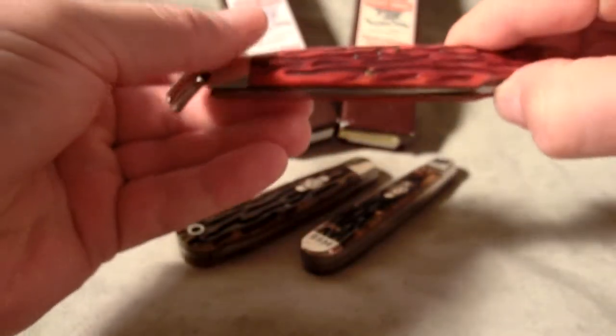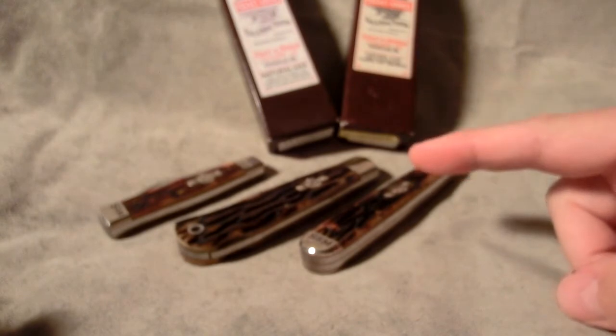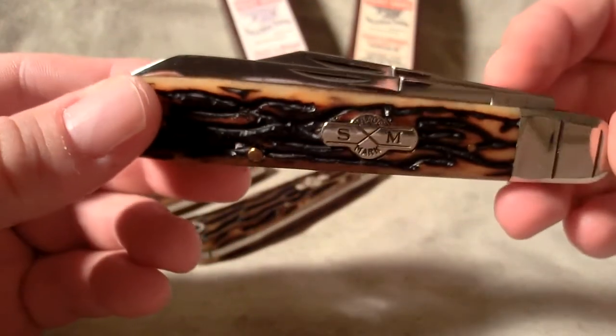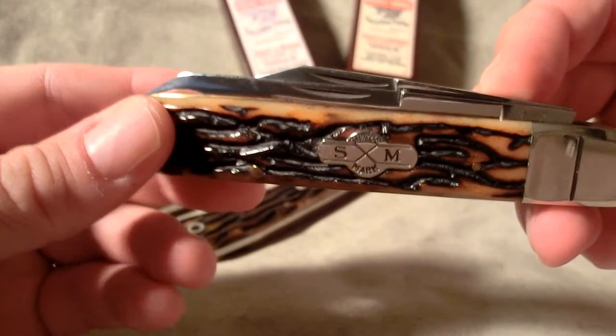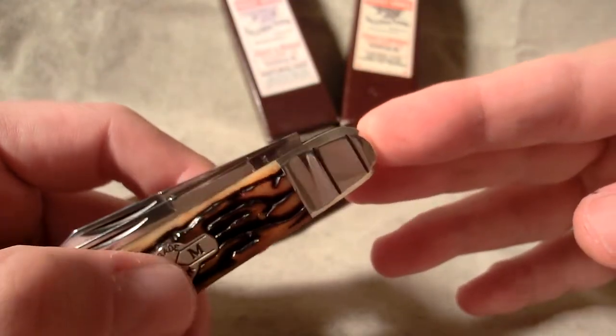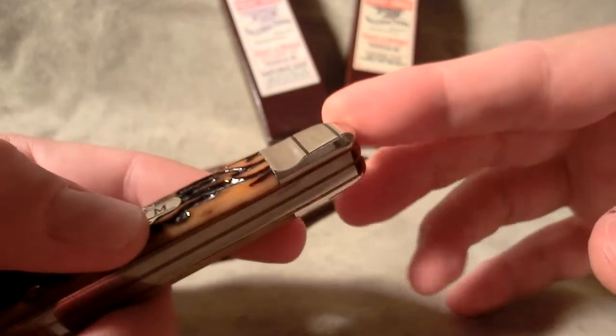It's a spear point — pretty attractive red color too. These are from Series 3. I think there were like five knives in this series — I only have these three. This one is the English Jack; really nice work they did on the bolsters in here — they are dimpled and lined.